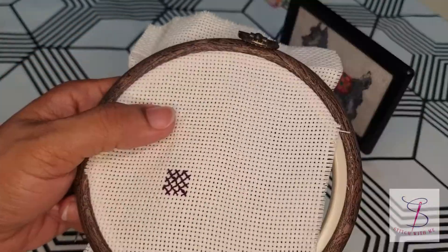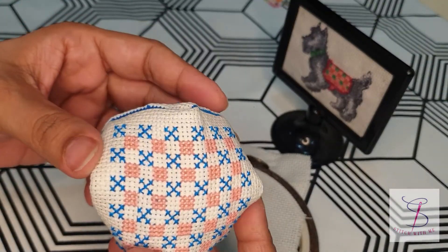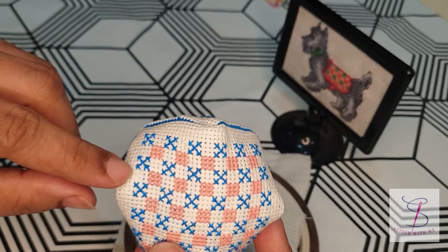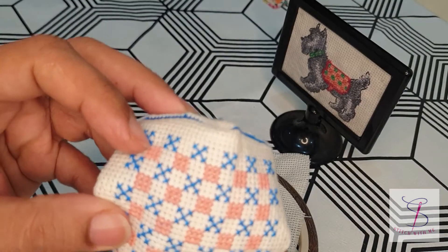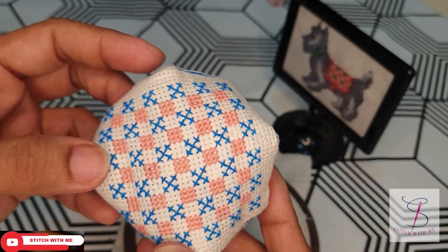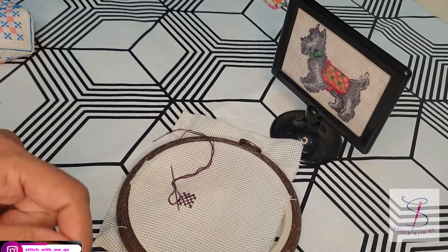Let me show you a model I made some time back — this pin cushion. As you can see, there are two patterns repeating. The blue color is made using the cross-country method, whereas the pink color pattern is made by the parking method. So I hope my instructions are clear, and hopefully this tutorial will be helpful for you.